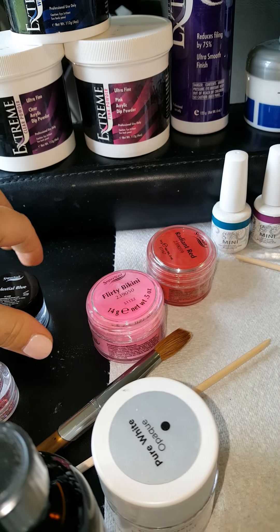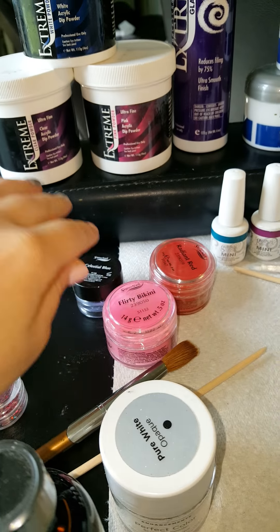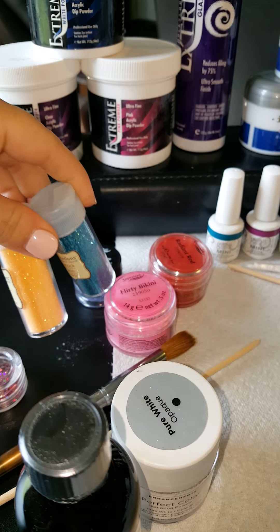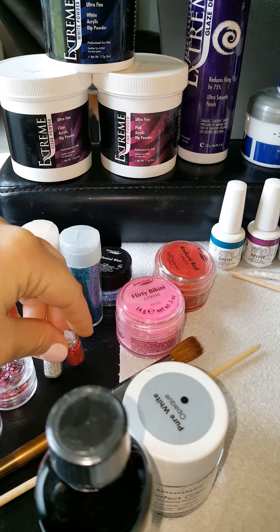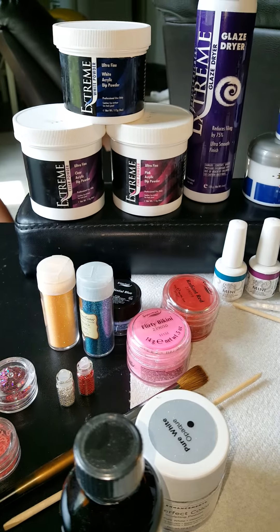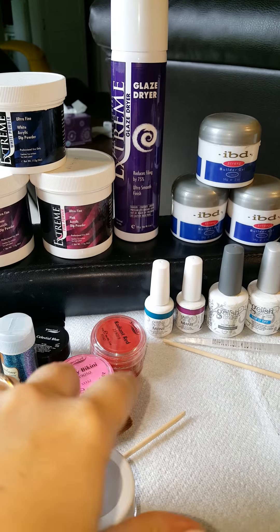Acrylics come in many different colors — you can do pink, red, a really pretty glittery blue, basically any color you want. You can also encapsulate glitters on the inside, use caviar beads, cute little mylar flowers — all kinds of things can be put inside acrylics. They're really fun to do.